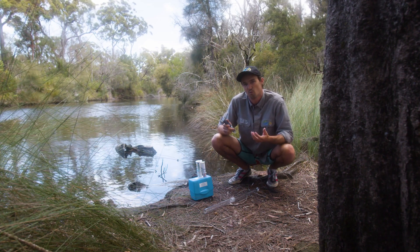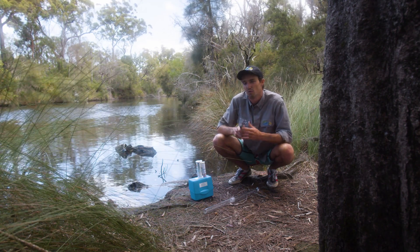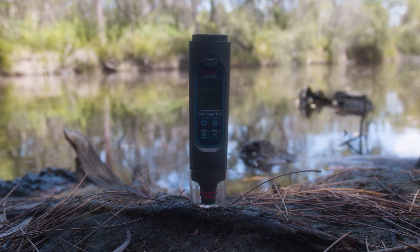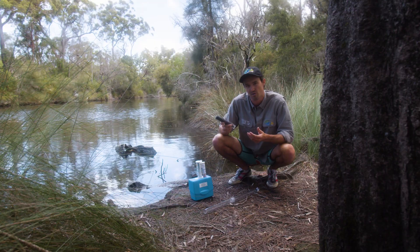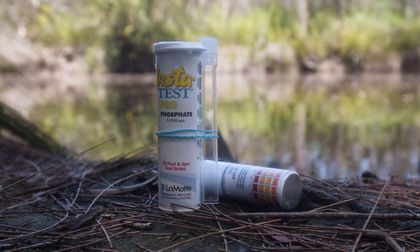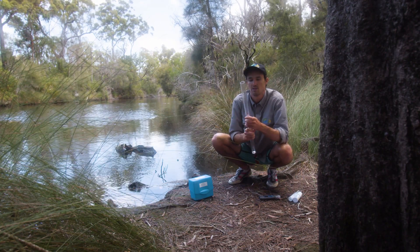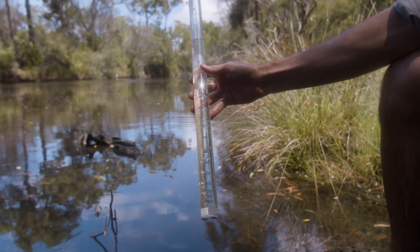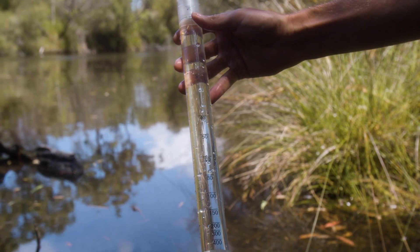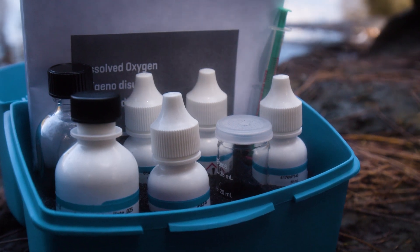Today I'm going to take you through how to perform six different water quality measurements which will indicate various physical and chemical parameters of the water we're sampling. First I'll show you how to use a digital probe to find out electrical conductivity and temperature. Next we'll use simple test strips to find out the phosphate concentration and pH. Then we'll use turbidity tubes to find out the clarity of the water and sediment load. And lastly we'll show you how to use dissolved oxygen titration kits, leaving the trickiest ones for last.